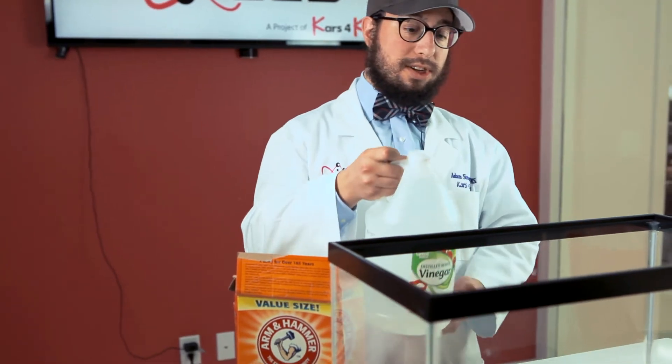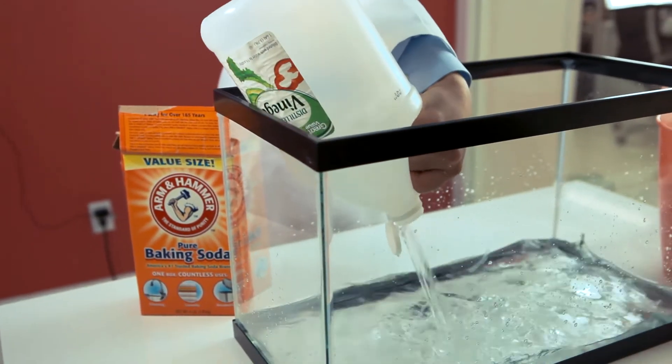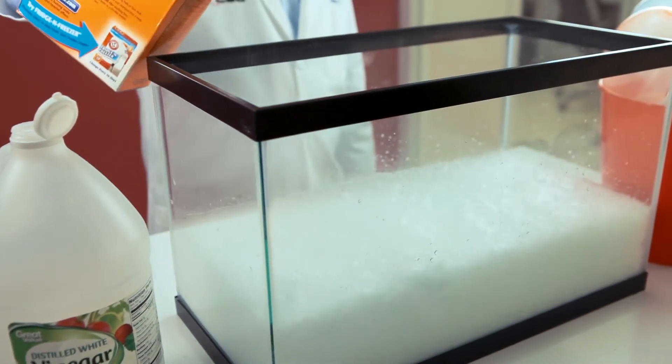To start, you take vinegar — put a gallon or so in a large container, then empty all the vinegar when you're done. Next, you add the baking soda. As you can see, bubbles are rising, and those bubbles are full of invisible water.